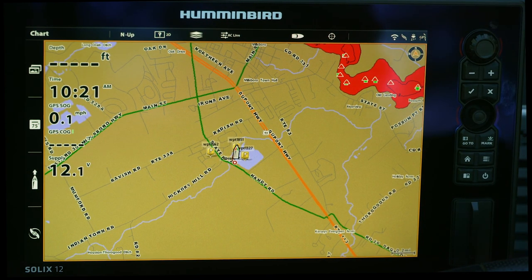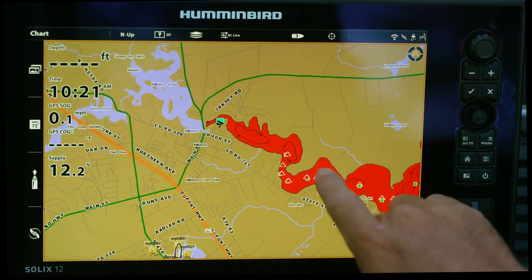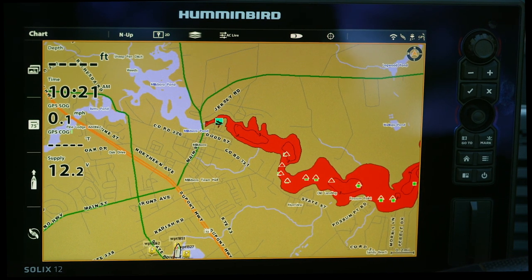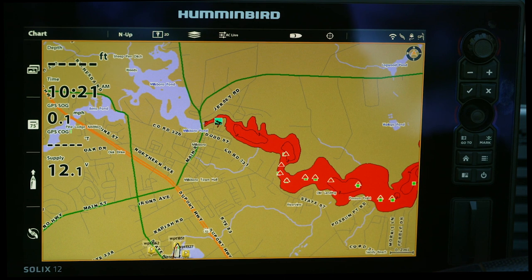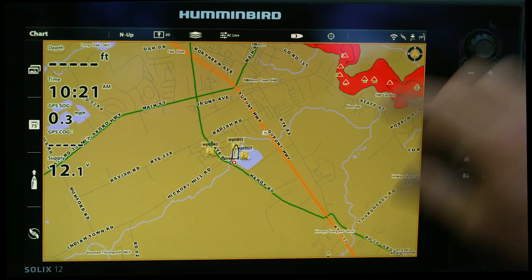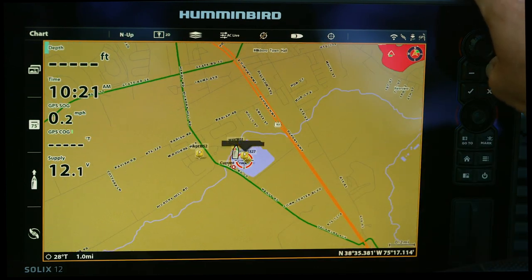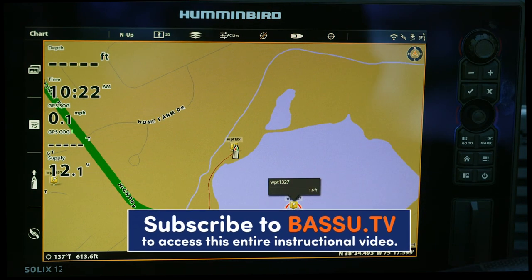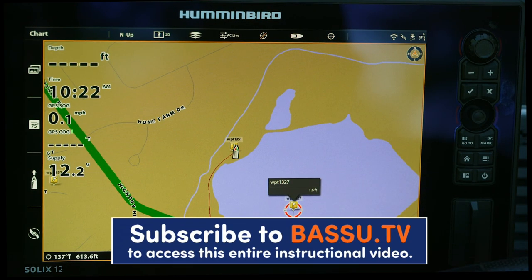Now this is something I don't think most guys know about. You can see right here — this river running in — I have my shallow water highlight set at five feet. On a Helix, that shallow water highlight is going to show in red. One thing I always hear is that guys' boat trail behind them is also red, the same color. You can see right here where it's red — that's my trail where I just drove around the lake. My trail is red, and guys say they wish they could adjust that. You actually can change that.